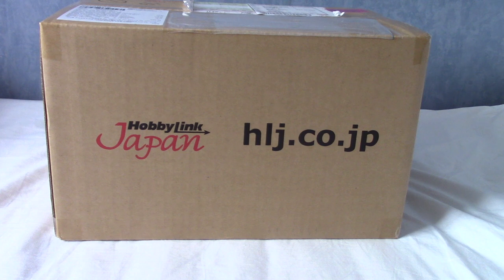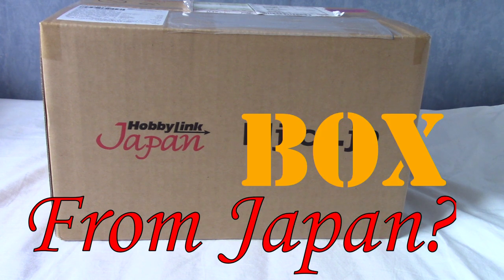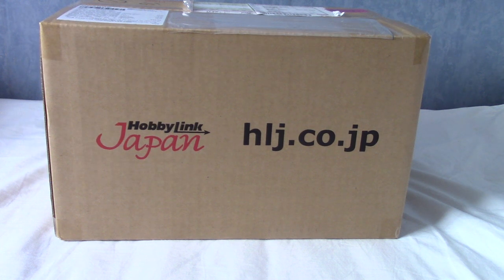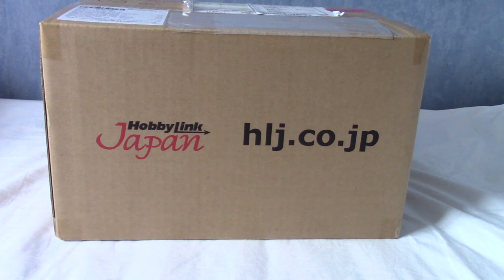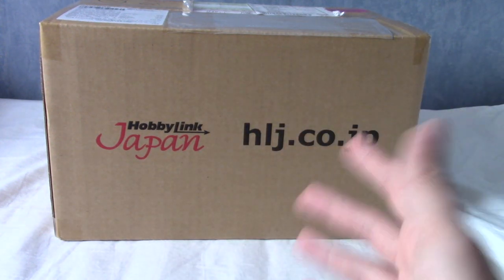It's time once again for an episode of 'What's in the Box from Japan,' where I open up a box from Japan. As always, I order stuff from Hobby Link Japan, which is where this one's from. This was inspired by their summer sale - I got two pretty good deals. I believe there's a bonus item and one of the items should be a mystery lucky bag, so it's like two mystery boxes in one.